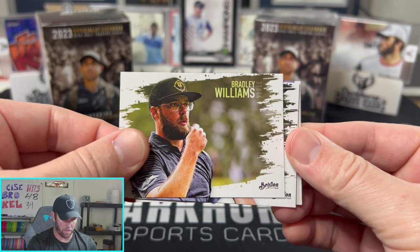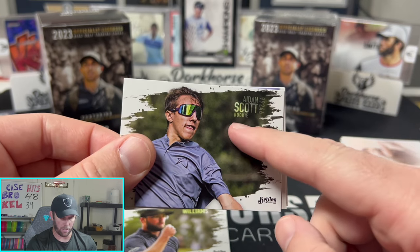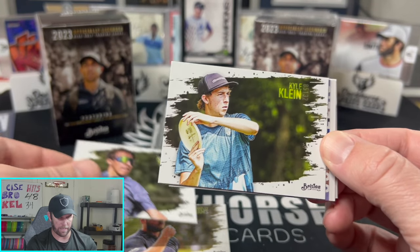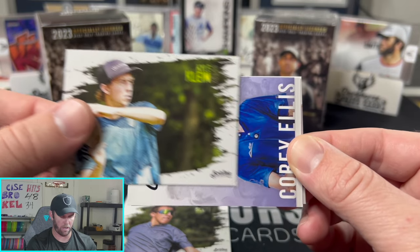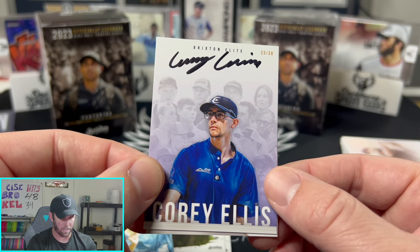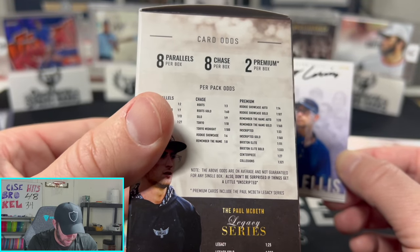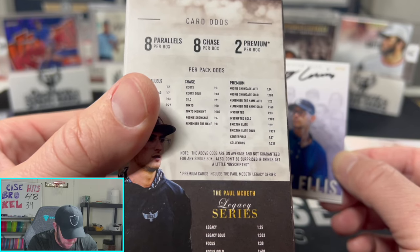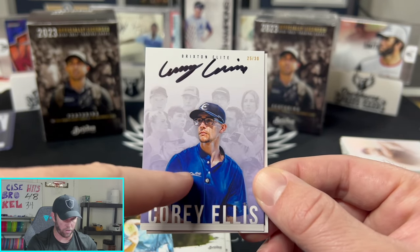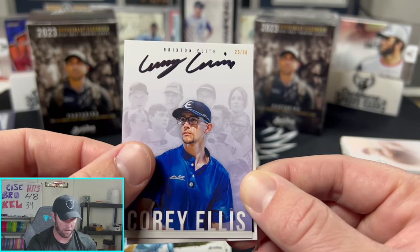Bradley Williams, and then Aiden Scott — our first rookie base card. On the base card they don't have a rookie badge, just the word 'Rookie' printed on it — that's how you'll be able to tell. Then we got an on-card auto numbered to 30 — the Brixton Elite auto of Cory Ellis! That's one in 133 packs, so a pretty rare card. They have the featured player highlighted with other big-name players in the background — really cool design.